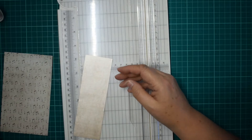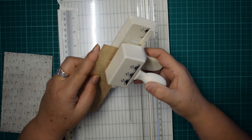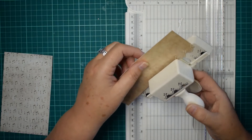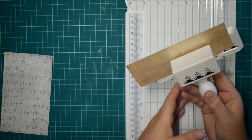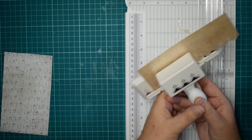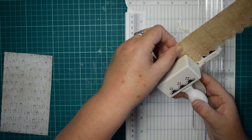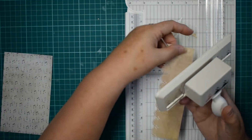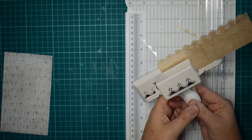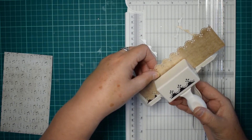The first thing I'm going to do — you don't have to edge punch this if you don't want to, but I kind of like the edge punch effect. So I'm just going to quickly edge punch this all the way down. And unlike other punches I've got, this one doesn't collect the bits of paper, so they go everywhere. I know I should probably do it over a bin. And I'm going to switch it round and punch it on the other side as well, trying to line it up.